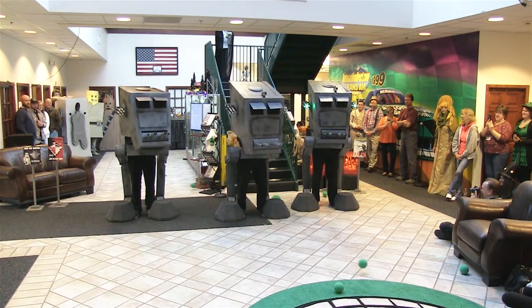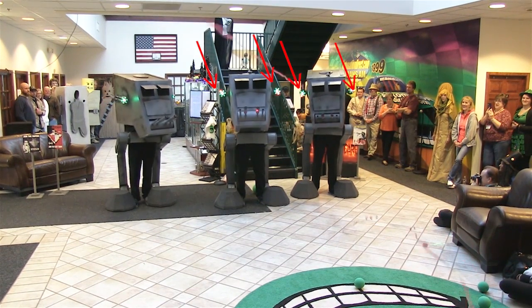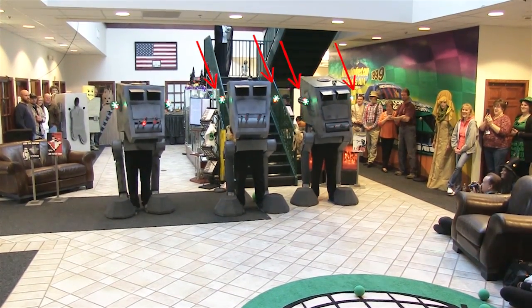On power up, the Gatling gun's center green LED flickers to life. When the first streamer cannon fires, the Gatling guns start to automatically rotate with flashing LEDs. The streamer cannon also blinked LEDs for each press of the fire button.